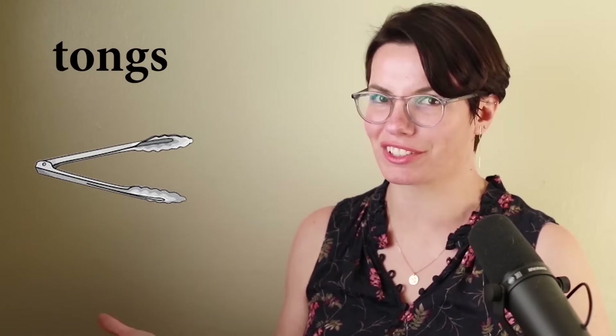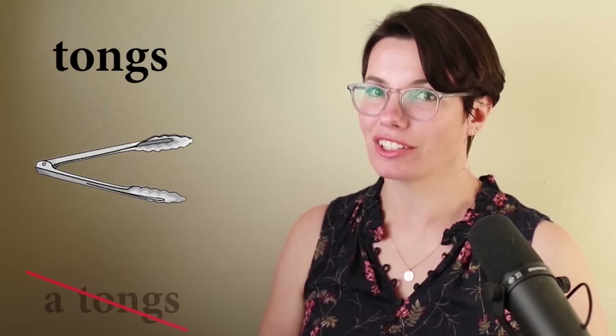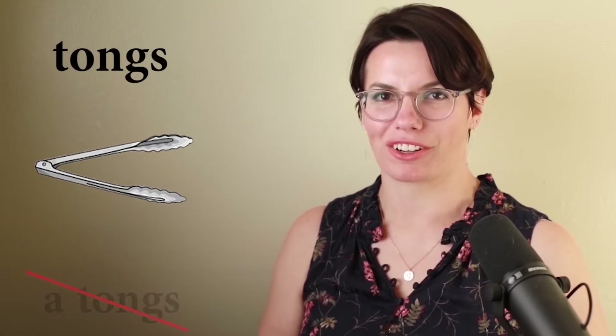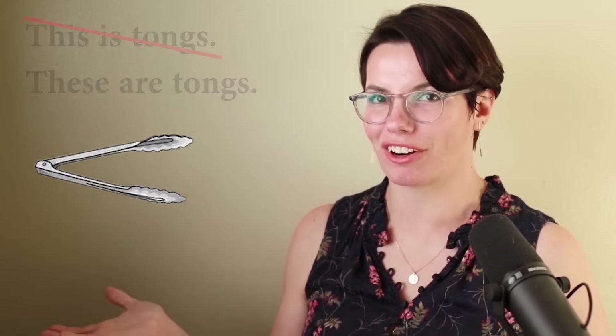Tongs. These are tongs. Remember, this object consists of two parts — we always use it in the plural form. These are tongs. I have tongs. So no 'a tongs.' I have tongs. We don't say 'this is' — we say 'these are tongs.' I have tongs. Do you have tongs? That's right, I have tongs.